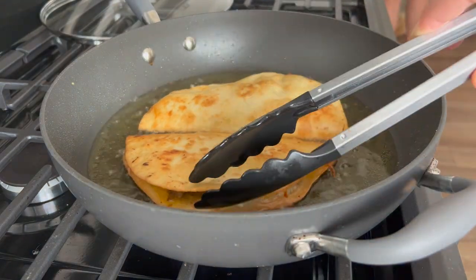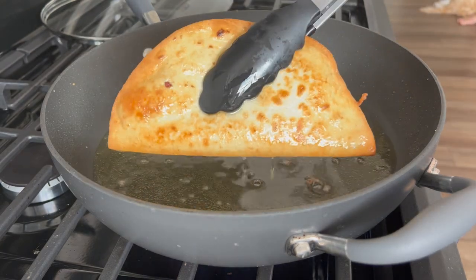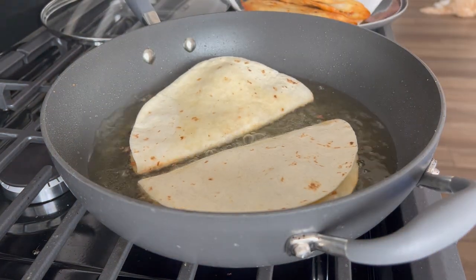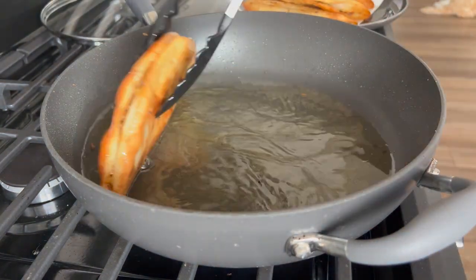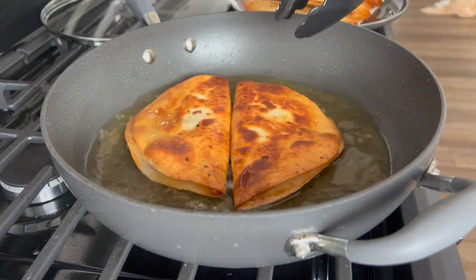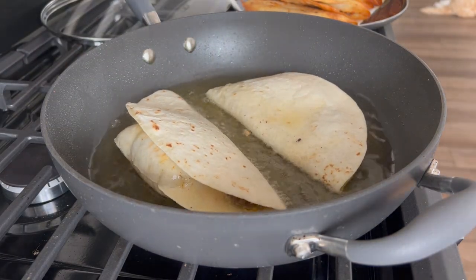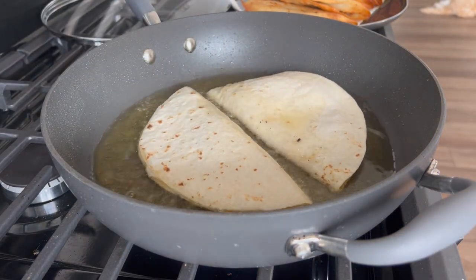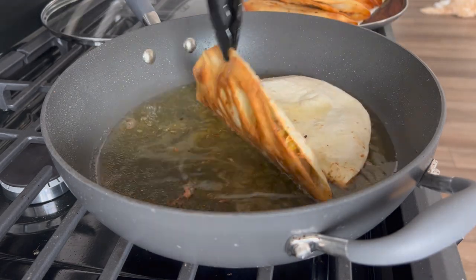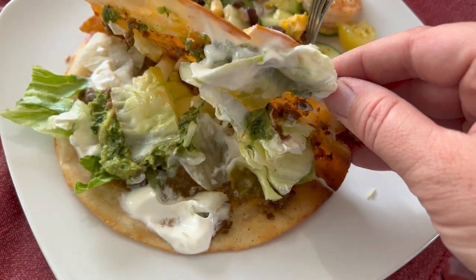When they come out of the oil I place them on a paper towel and set them aside. People can then grab them, open them up, and fill them with whatever they want. Occasionally a flour tortilla creates a big bubble, so I just pop that so it doesn't make all the contents pour out. I like to add onions, lettuce, guac, sour cream — you could add salsa, really whatever you want. These are just super delicious.